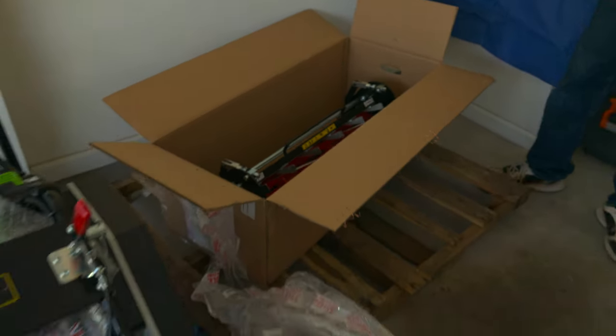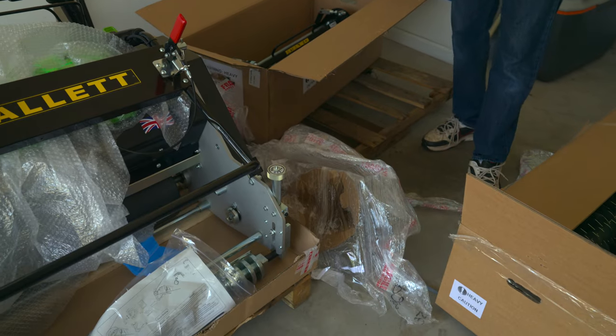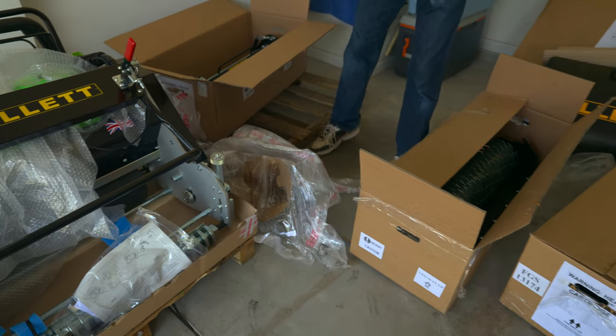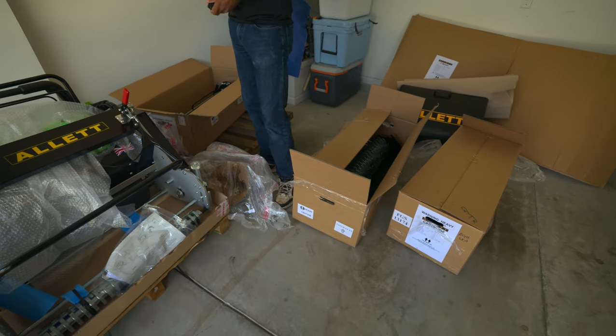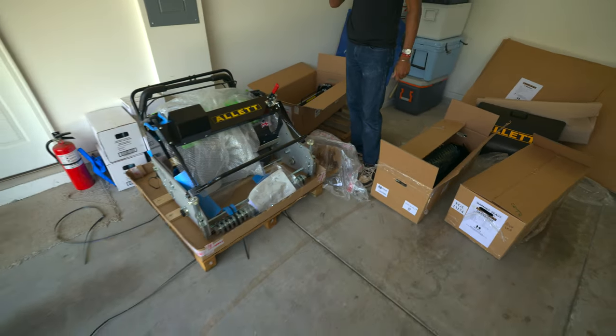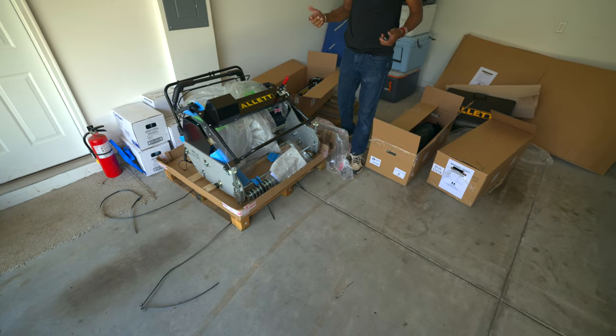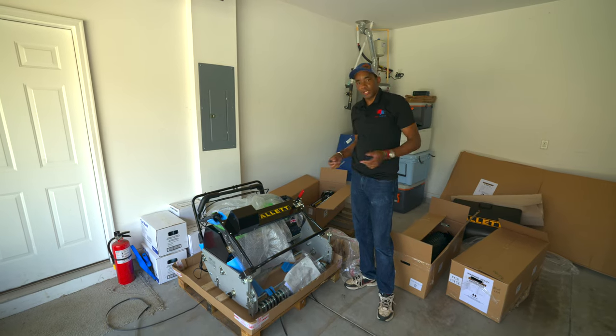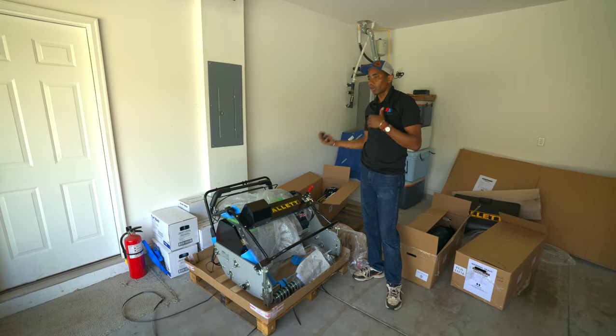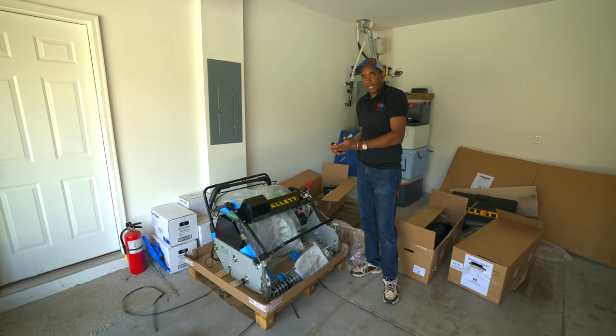So there it is: we have the eight-blade reel, the VertiCutter, and the turf rake. The next step is to put all this together and show you guys the machine fully built. Be sure to subscribe to the channel if you haven't, because you're going to see a full review once I get a chance to run it — I'll compare it to other mowers I have.